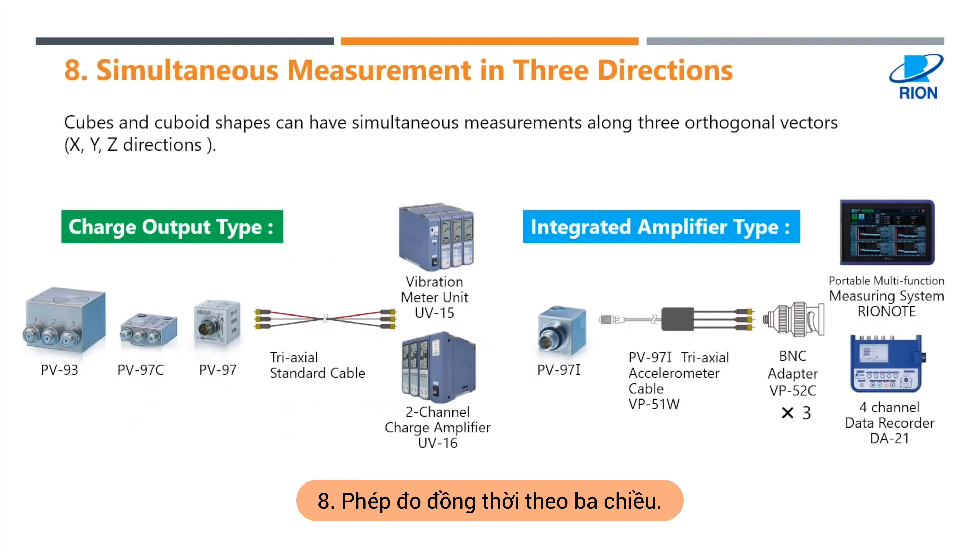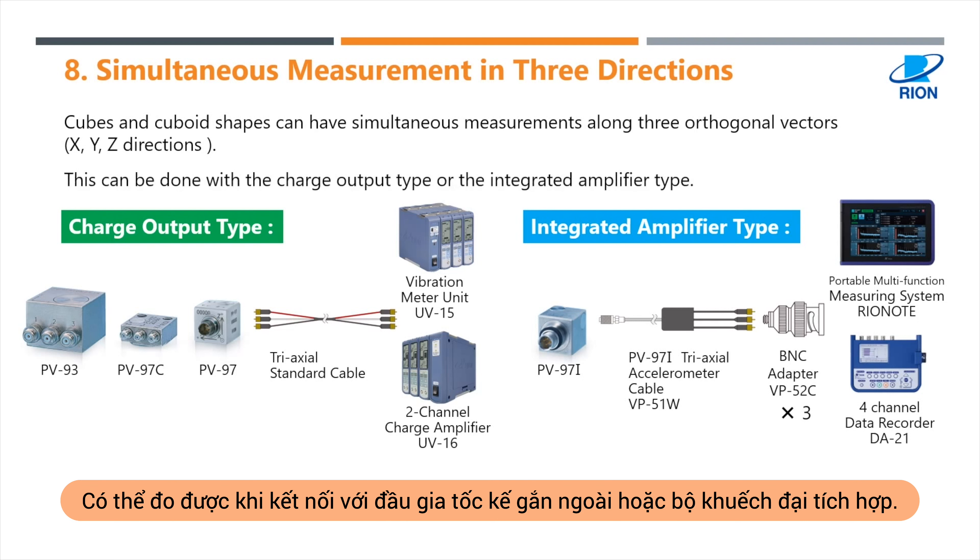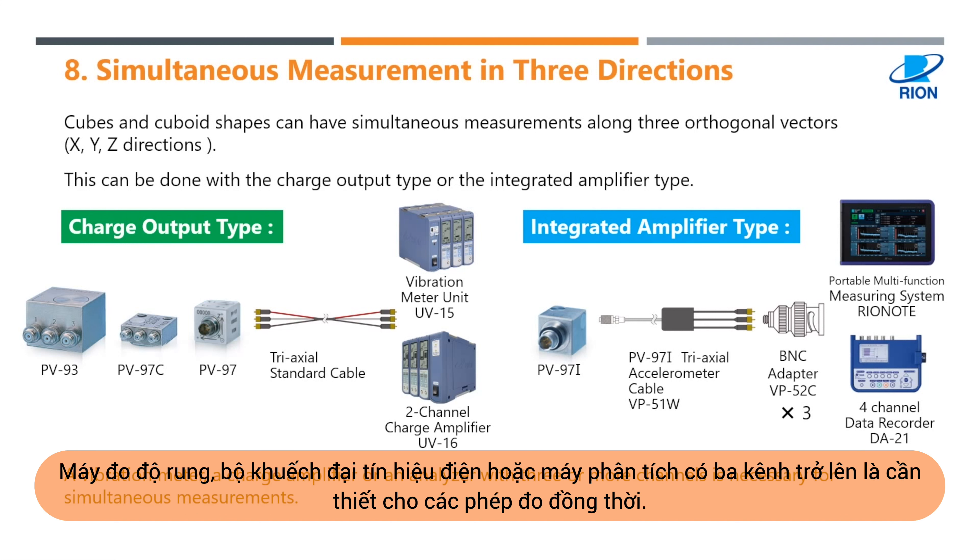Number eight: simultaneous measurement in three directions. Cubes and cuboid shapes can have simultaneous measurements along three orthogonal vectors — x, y, z directions. This can be done with the charge output type or the integrated amplifier type. A vibration meter, a charge amplifier, or an analyzer with three or more channels is necessary for simultaneous measurements.